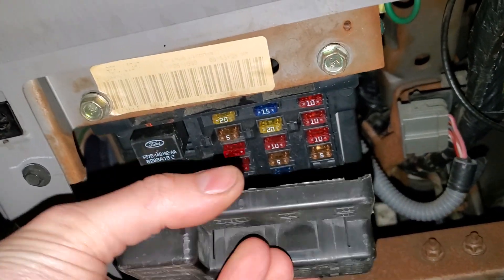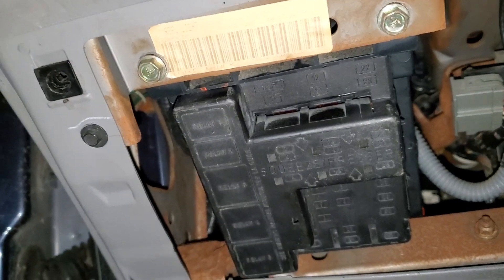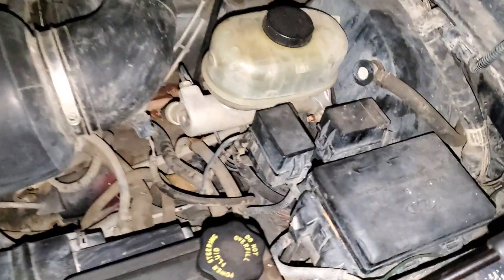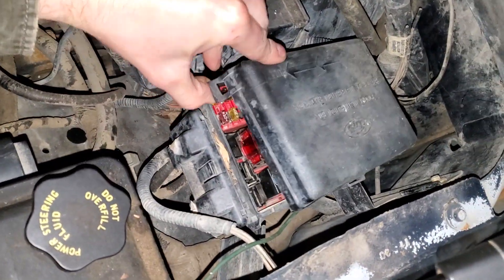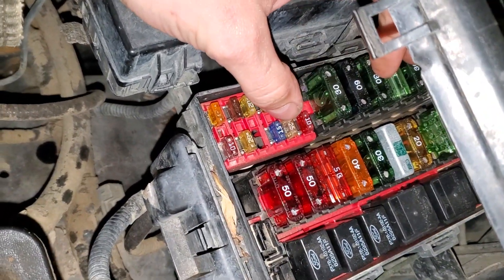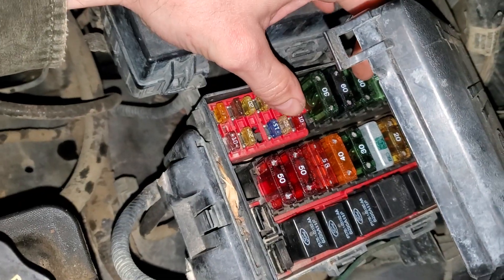That's the one to check on this fuse box. There's going to be another one located under the hood, and that one is supposed to be a 25 amp fuse. To get to it, you just pop this up and it's going to be that one right there — that clear 25 amp fuse, which is for the power point.